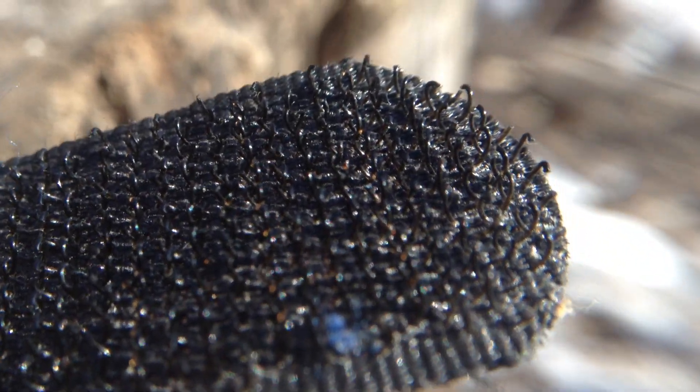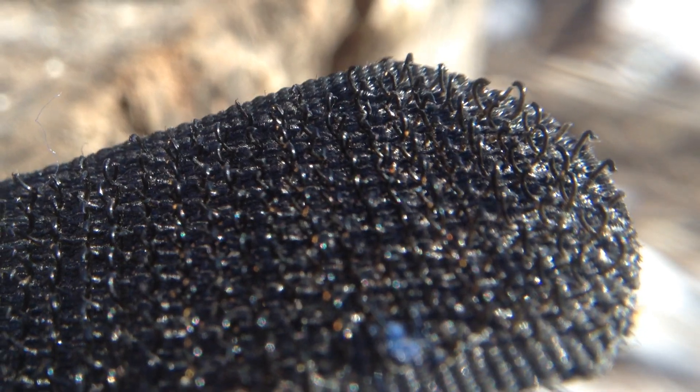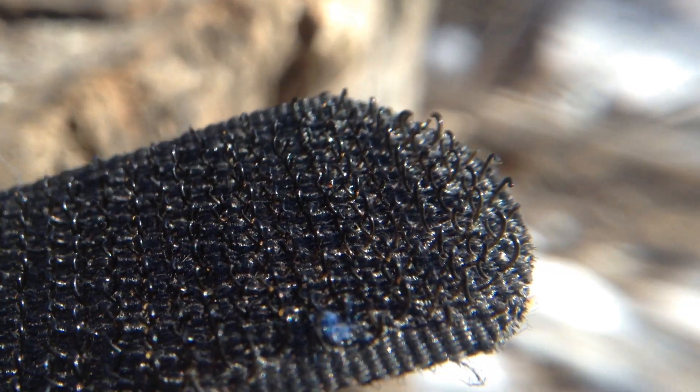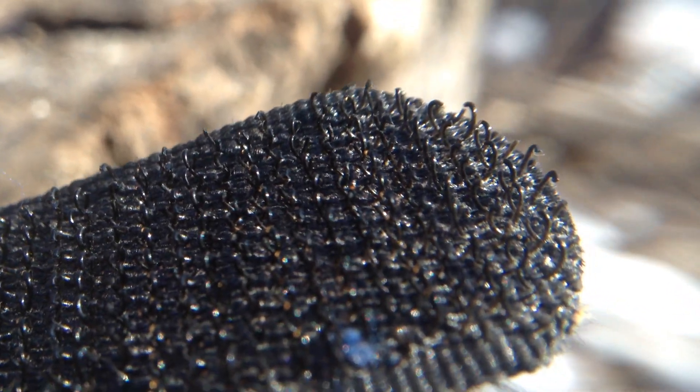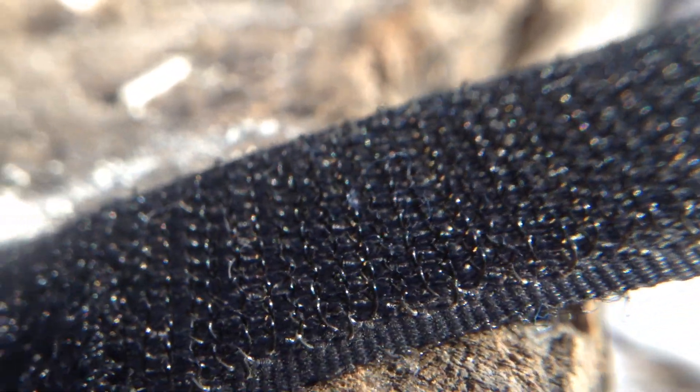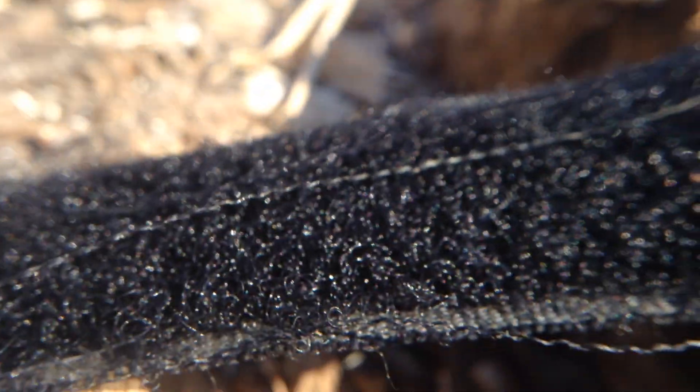So this is just a normal strip of Velcro. You can see at the end there are these tiny little plastic hooks. They melt down the nylon plastic and tease it up into these spires, and at the last second they do a little hook turn to get all these little hooks. The other end is just little loops — little nylon loops like carpet.